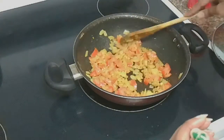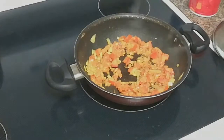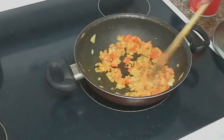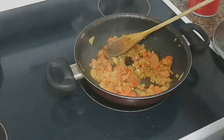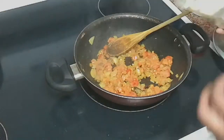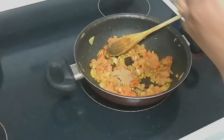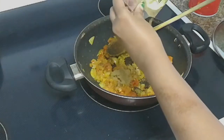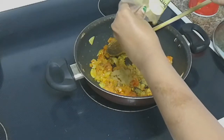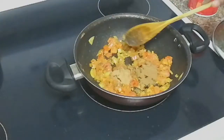Now let's fry the tomatoes. Now let's add coriander powder and jeera powder. I will fry it for 30 seconds.